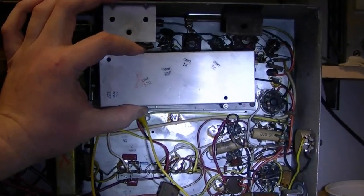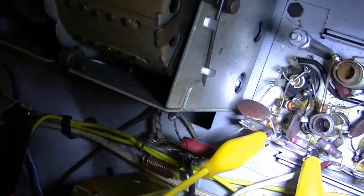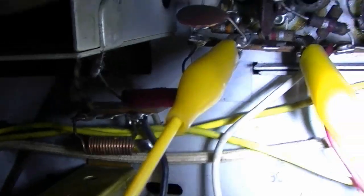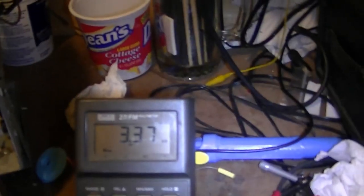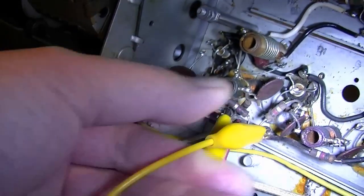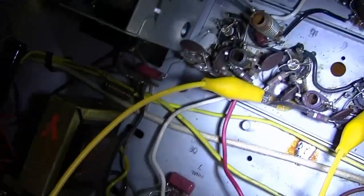I've worked my way over to the upper right corner now and popped the cover off the video IF portion for a look inside. I've been checking the resistors. There's a 1K — brown, black, red — what do I get on the meter? 3.3K. So it's way, way high; that'll get replaced. Others haven't been too bad though. This one measured 1.5, but it should be 1K. So I've got more work to do in here.